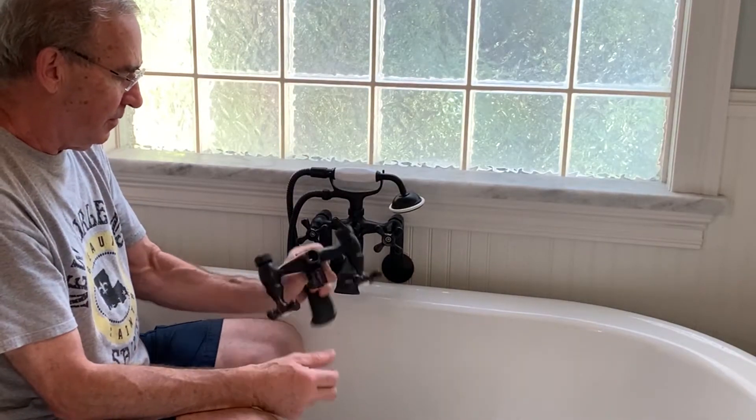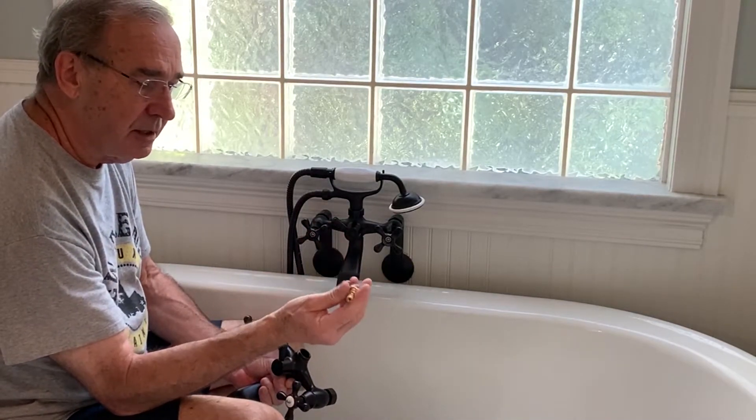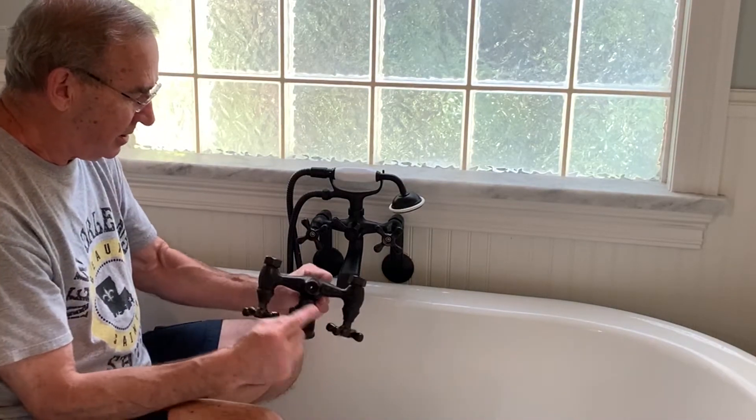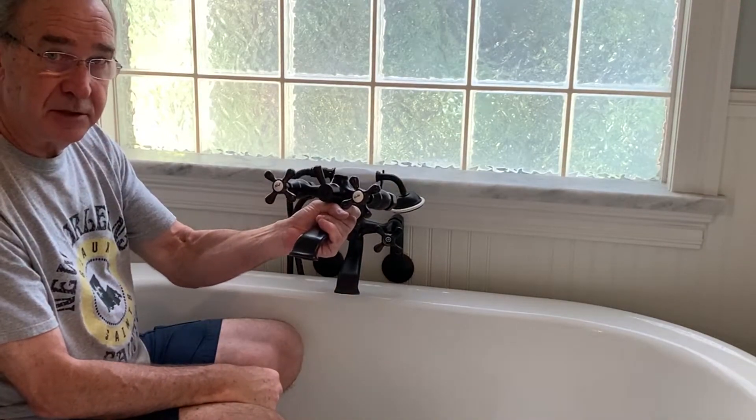So if you wonder if Kingston Brass honors their warranty, I give them an A+. When I called them, they sent me two of these cartridges for free. When that didn't work, I followed up with them. I just wanted this piece right here, but they sent me the whole assembly.